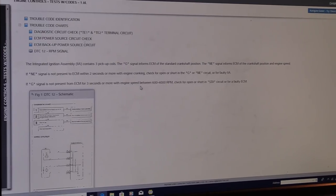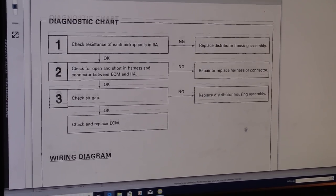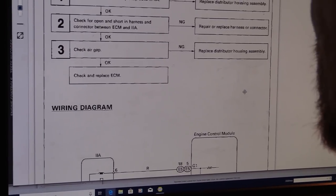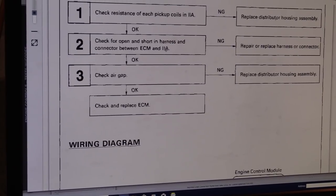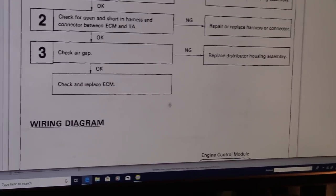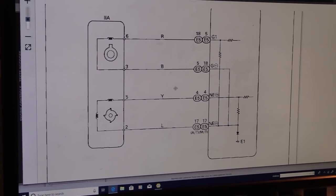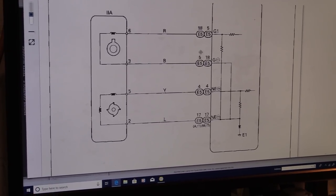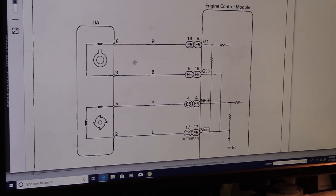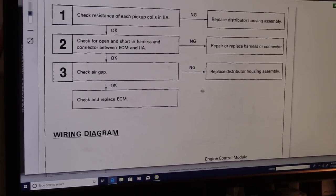We're going to use the back side. The NE signal — looking at the waveform and how small it is, there's an air gap adjustment check they want you to do. You're putting a feeler gauge in there between the point of the pickup and it should be 8 to 16 thousandths of an inch. If the air gap's not correct, replace the distributor housing assembly. The fact that we have a distributor signal issue — I believe our problem is being caused by this G signal with the noise in it.